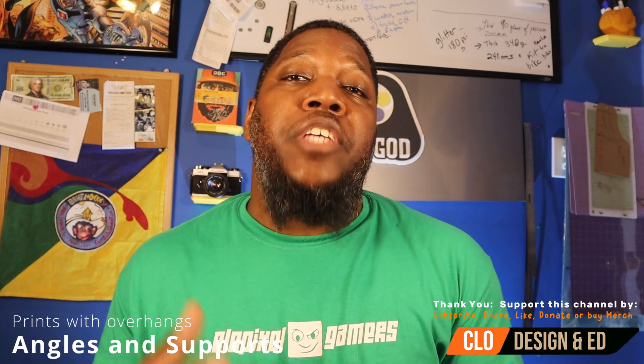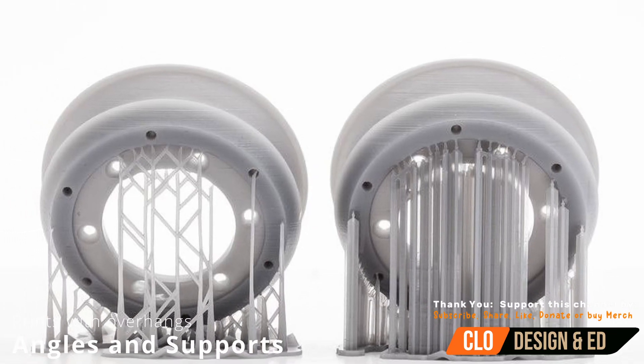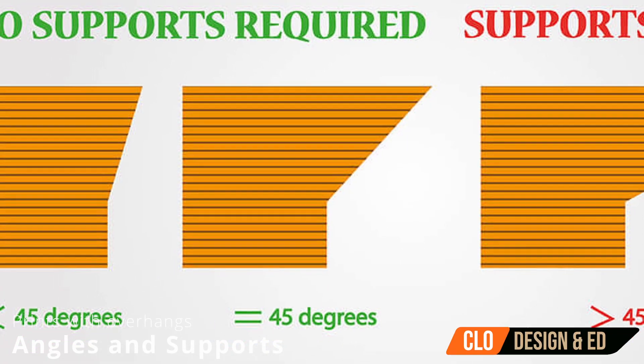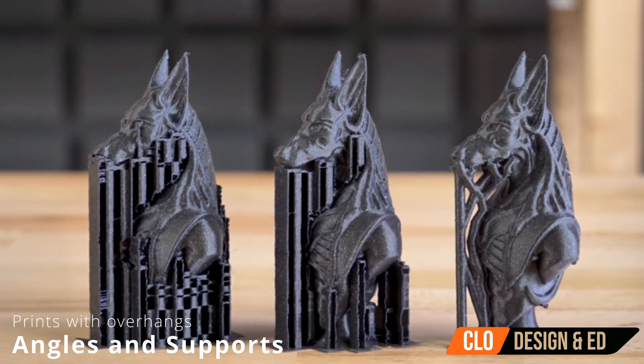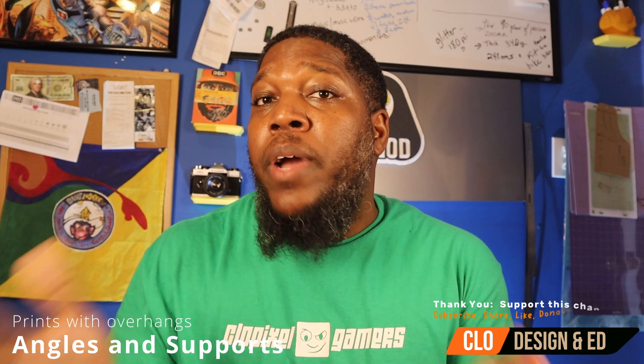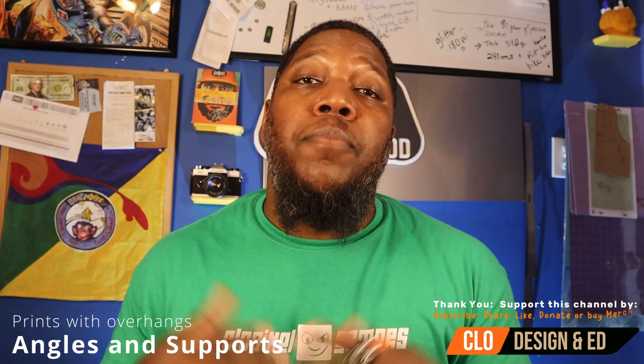The second thing I wish I knew when I first learned to 3D print was how important supports and angles of your prints are. If you get your supports and angles correct, you can print designs that have an overhang. Sometimes, if your angles are correct, you don't even need any supports. Depending on how you design your model will determine whether you need supports at all. If a design has a flat bottom, you can place that face down on the bed and skip supports entirely.